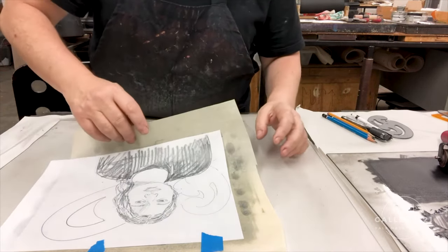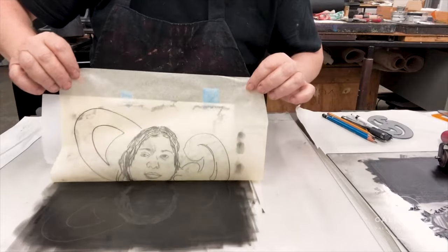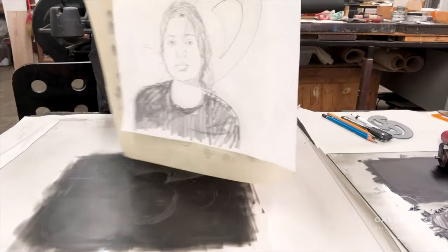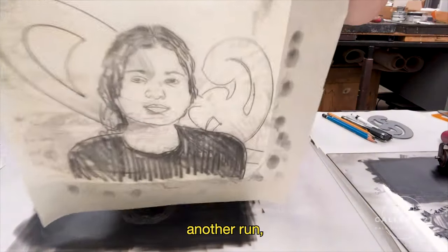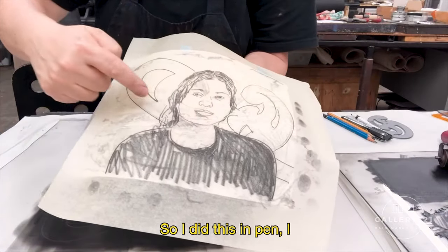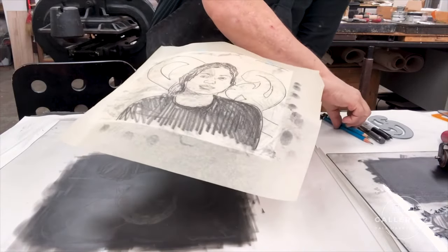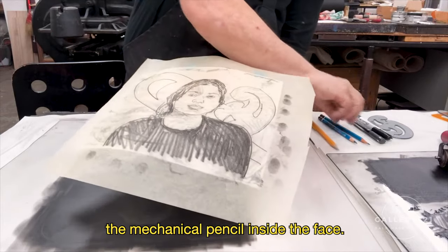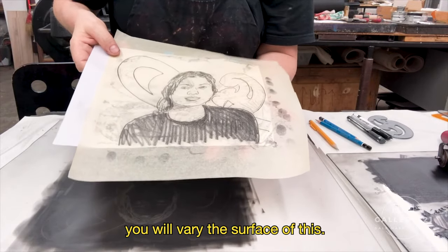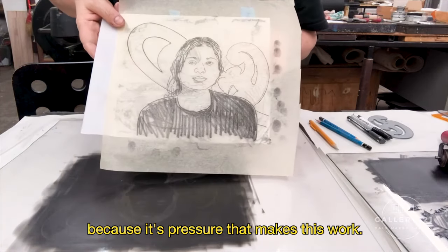Oh, pretty good. So I'm going to lift this up and show it to you. And if you leave it taped on the back, you can do a second color — another run — and it'll be automatically registered. So you can see the difference: I did this part in pen and pushed hard. This was the mechanical pencil inside the face. The hair was the 2B. The sweater was the 6B. So as you vary your instruments, you will vary the surface of this. And see the fingerprints? You can work with your hands. You can draw with pretty much anything because it's pressure that makes this work.